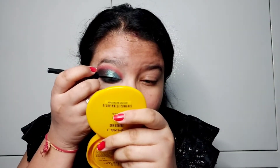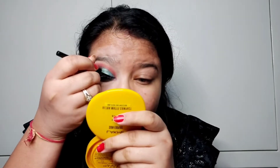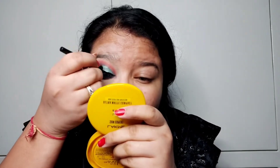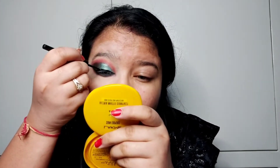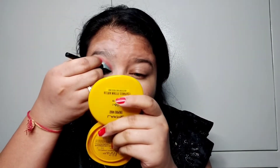Now I've made a smaller wing liner, applying the black eyeliner. It is a very good eyeliner. I will also apply a Matte Me Push Up mascara, and my eyes are now complete.